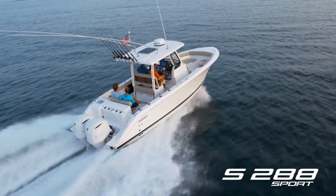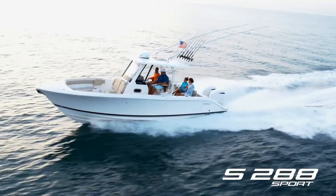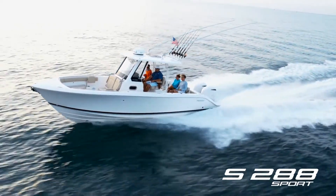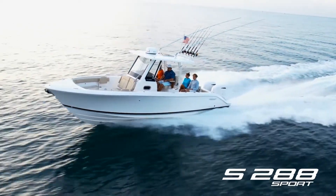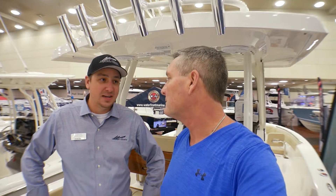So Jack, what sets Pursuit aside from the rest? Well, Pursuit's been making boats for a long time, Bill, and you can see the quality throughout. Yacht quality, fit and finish, rock solid hulls, incredible ride. Get on a Pursuit, you'll be able to easily see and feel the difference in quality.